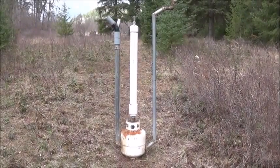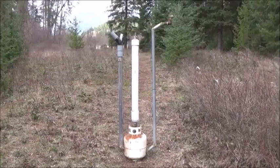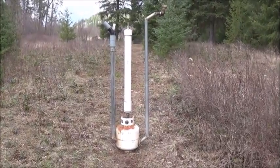Hi folks, Mr. Teslonian back here again. Today what I want to show you is something I'm going to nickname the Tromp Hammer. It's a mixture of two different devices: a water hammer, a water ram — which is a water-powered water pump — and a Tromp, which is a water-powered air compressor.